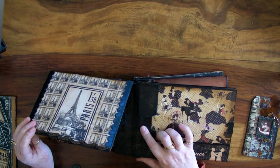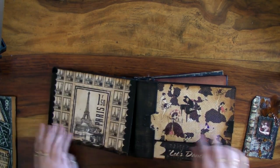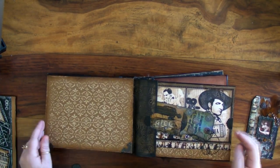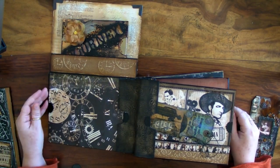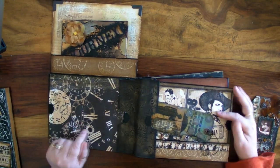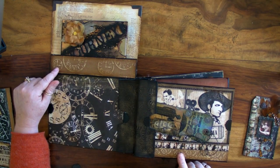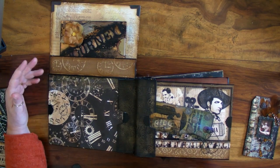I'll talk about the gussets at the end — these are actually made out of leather because I like really strong books, but I'll show you that in the structure of the book. Another page, same pocket system. Again, Seven Gypsies paper combined with Curtain Call, combined with Coordinations, which I absolutely adore. I love all the sanding; I love the effects you can get when you brunge the edges.